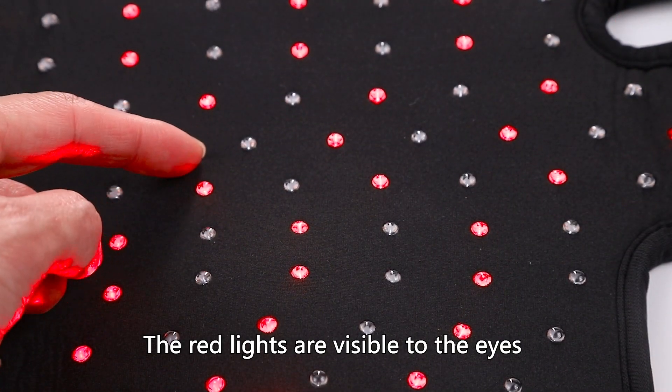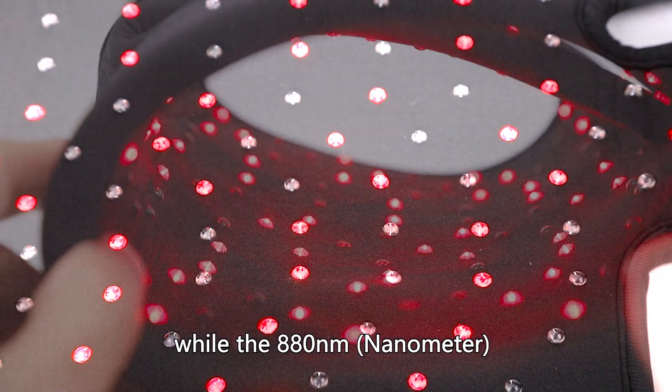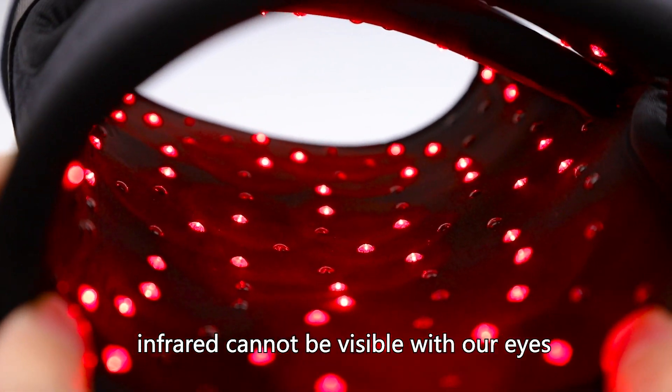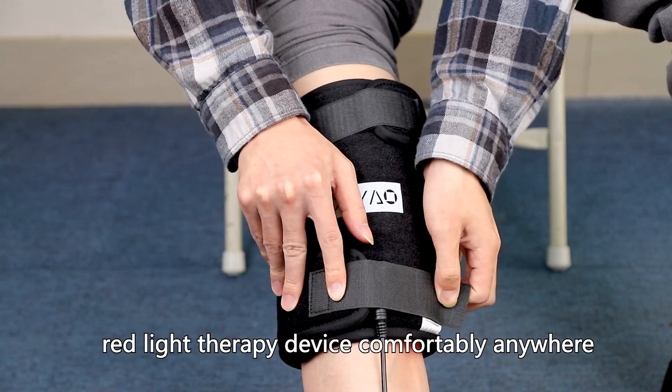The red lights are visible to the eyes, while the 880 nm infrared cannot be visible with our eyes. You can enjoy our red light therapy device comfortably anywhere.